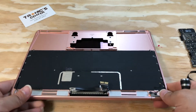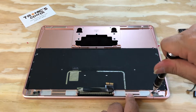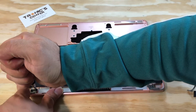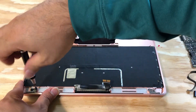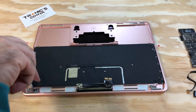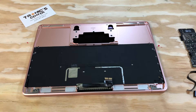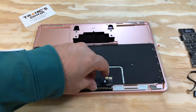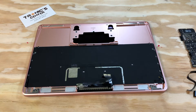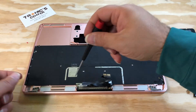Now we have the LCD screws. It's time to open the screws for the LCD. There are two screws — one on the right side and one on the left side.